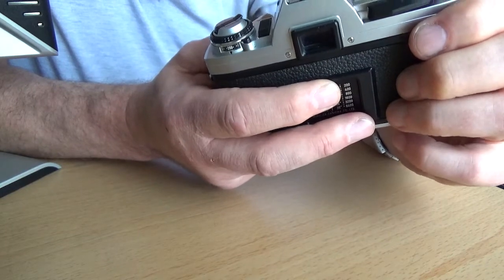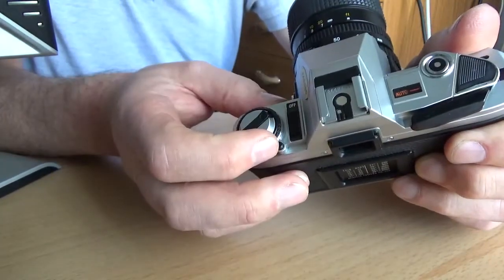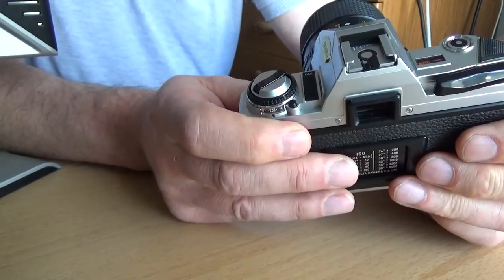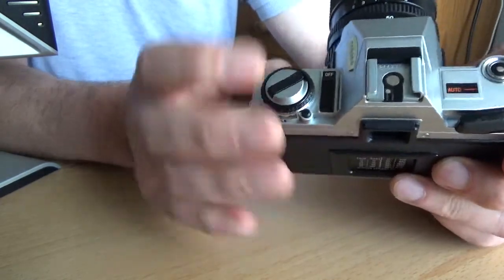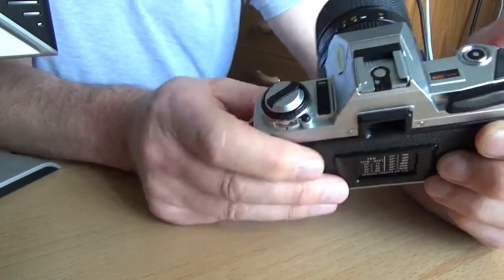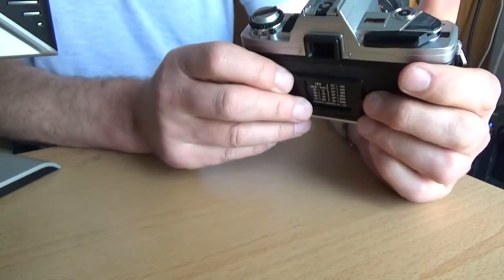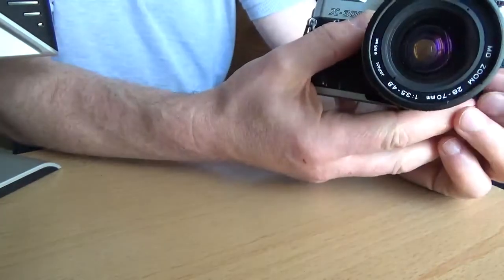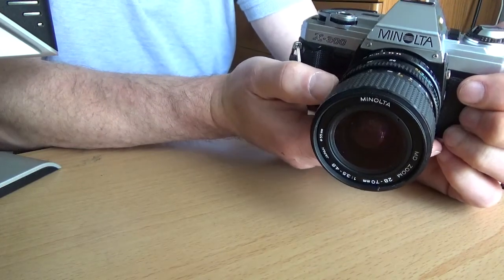Looking at the flash hot shoe, as well as the centre pin there's also a small dedicated pin beside it. If you use a Minolta dedicated flash, it will give you a flash-ready indicator in the viewfinder when the flash is fully charged. The flash is not through-the-lens on this camera — it uses the older type computer-operated flash. The other Minolta X700 does have through-the-lens flash, but the X300 doesn't.